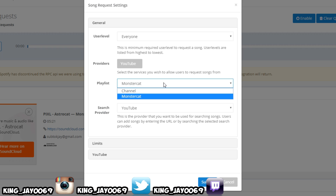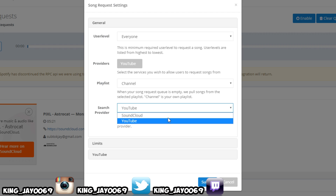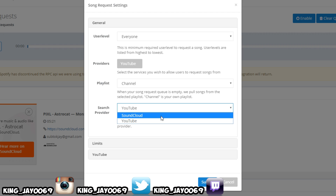When it says playlist, go to channel — your own playlist. Make sure you fill it up with music and I'll show you guys how to use it. The search provider — you want YouTube or SoundCloud. Make sure you click on SoundCloud here as well.